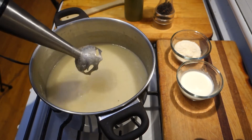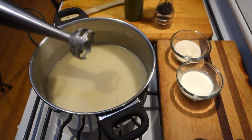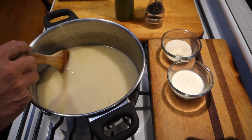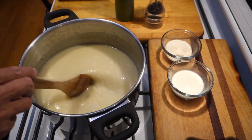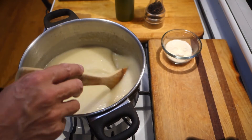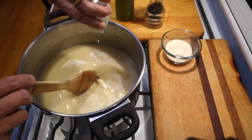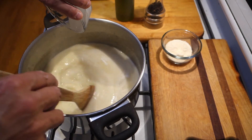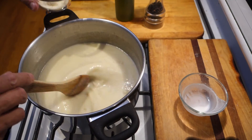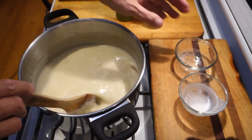I'm going to let it cool off for another couple minutes before I put in the Parmesan and the cream, because I don't want the cream to curdle. I'm going to add my heavy cream — about a quarter of a cup — and then a quarter cup of Parmesan, just because I like the umami and the saltiness.